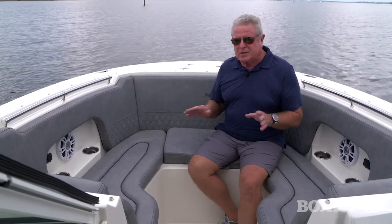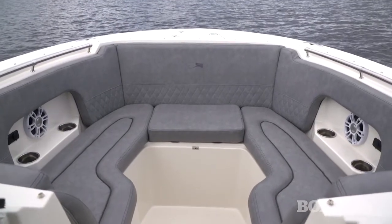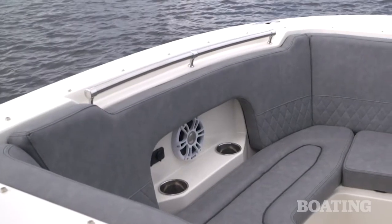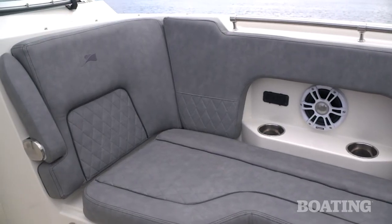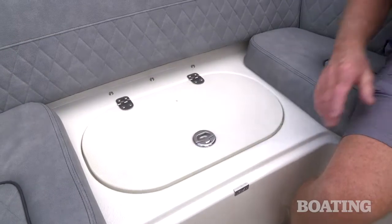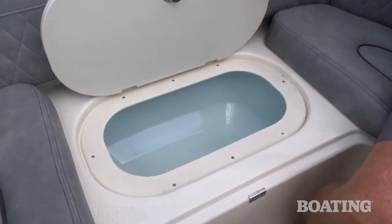The first thing you'll notice about the bow seating area is the depth. When you sit down, you sink into the cushions, and that gives you a nice secure feeling even in rough water. You've got stainless steel grab rails on either side, tucked into the gunnels so they won't interfere with fishing tackle. On the port and starboard lounge, you've got fold-down armrests for extra comfort. If you remove the center cushion, you've got a nice step up to the anchor locker. Underneath is a cooler that drains overboard.